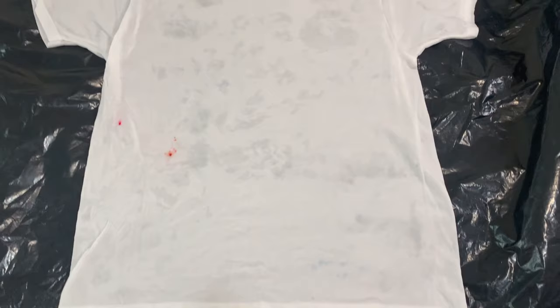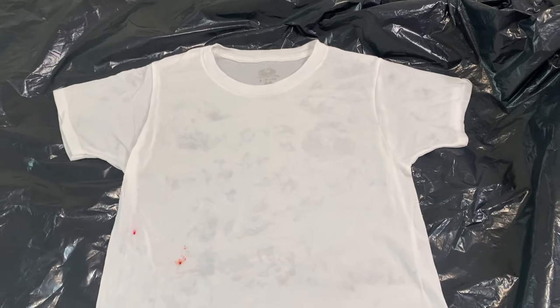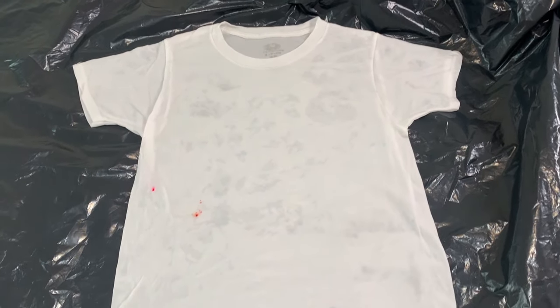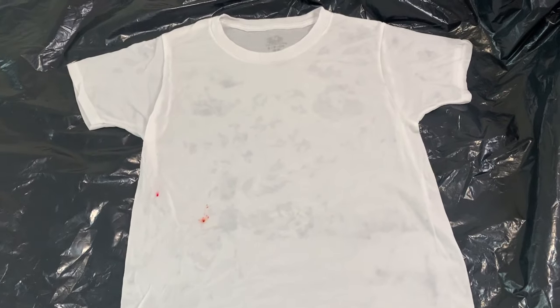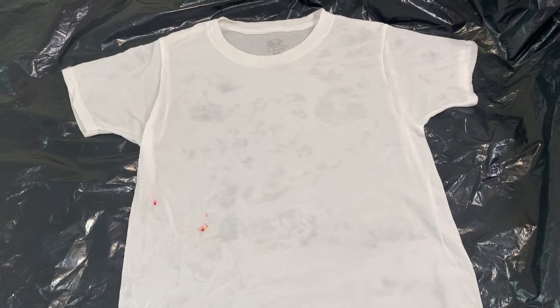Then I'm going to take it out of the soda ash solution, wring it out, and let it dry flat. I'm going to try to make the seams as flat as possible and just let it dry completely. I actually ended up moving it to a piece of paper off of the plastic because I think that helps it dry faster.